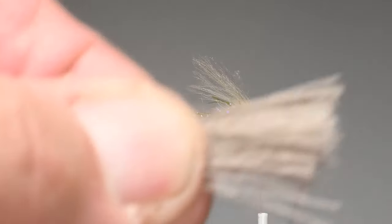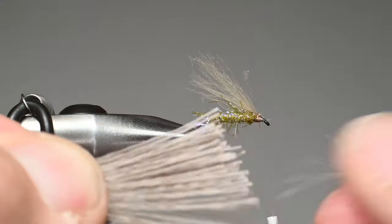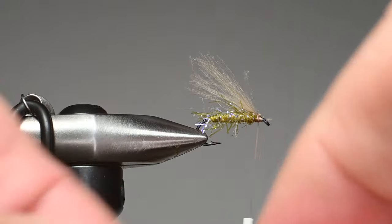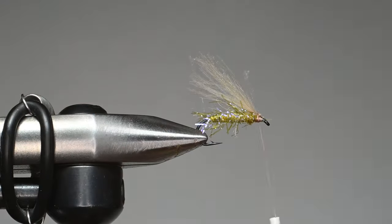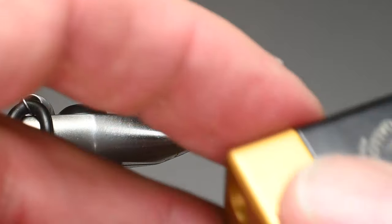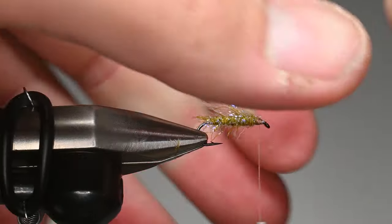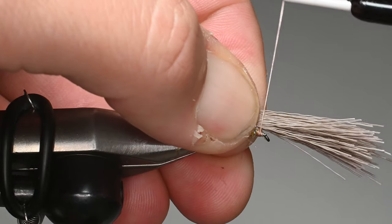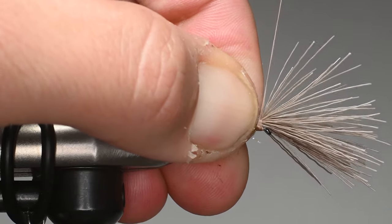For the wing we're using elk hair — this is a select cow elk by Nature's Spirit. I'll cut off a clump, grab it by the tips, and pull out all the fluff and small fibers. You could use a comb, but when tying fast I've found this select cow patch is really clean anyway. I'll put it in the hair stacker and stack it with a few taps on my bench. I can pull them out super easy, then switch hands and place it so that if laid flat against the shank it would extend a little bit past the bend. The CDC fibers are extending out beyond, with the bulk underneath the wing. I'll do two wraps — not super tight — then crank up as I come around, and you can see how it flared just a little bit.